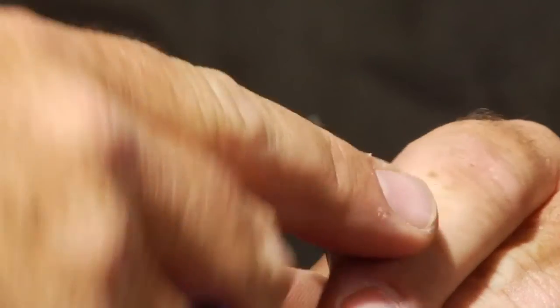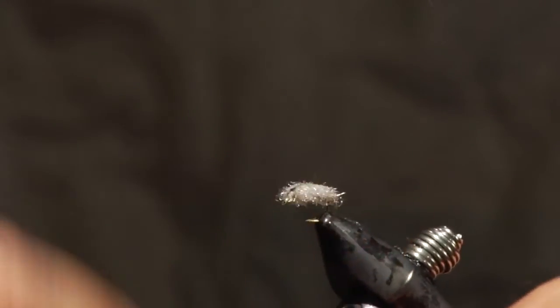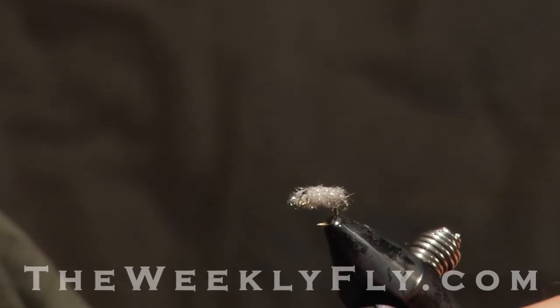Trim off any loose excess fibers and there you have a completed carpet bug, or carpet sow bug. It's a great tailwater fly and I hope you all get out and get a chance to use it.